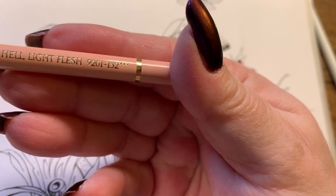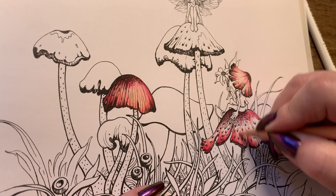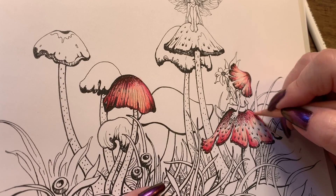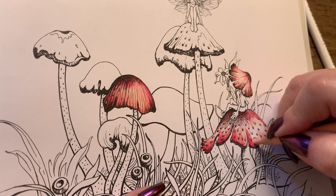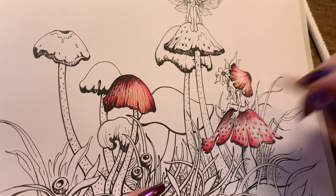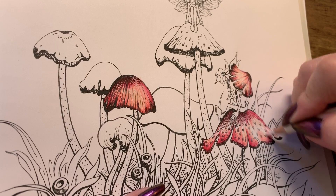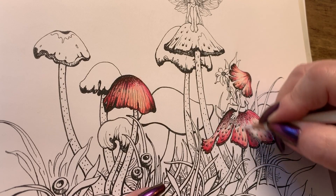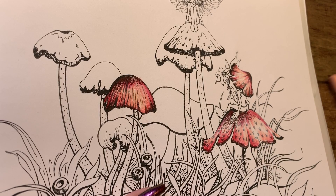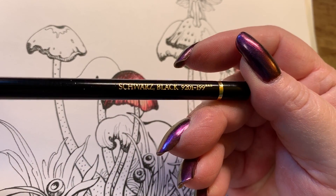Then we're going to go in with the light flesh, going over everything again and pulling that up even further — but not all the way, we're going to leave a little space for some white. We're going to pull in the Prismacolor white and just go over the white area there, kind of blend everybody together just in the spaces I want. Then we're going to go back and take the black.